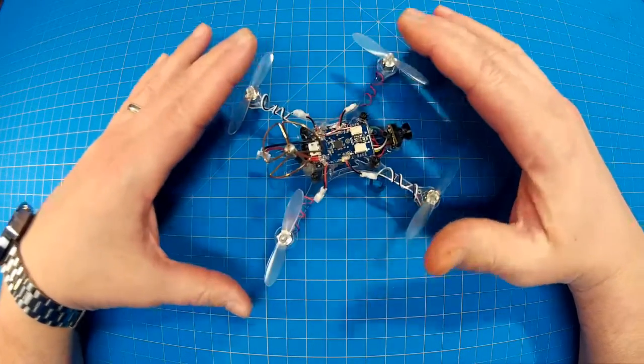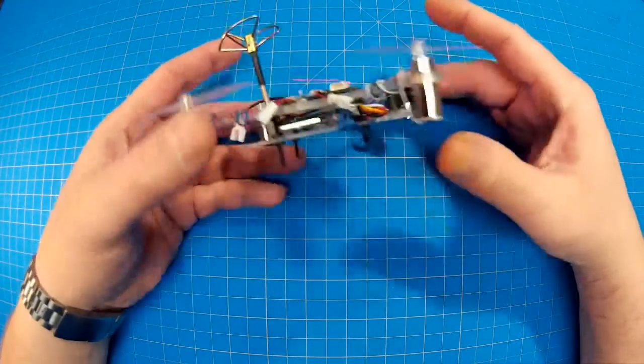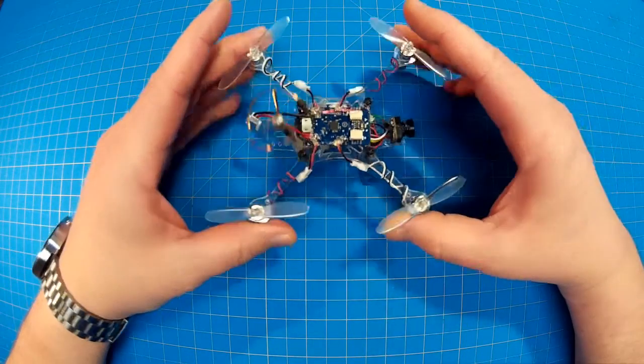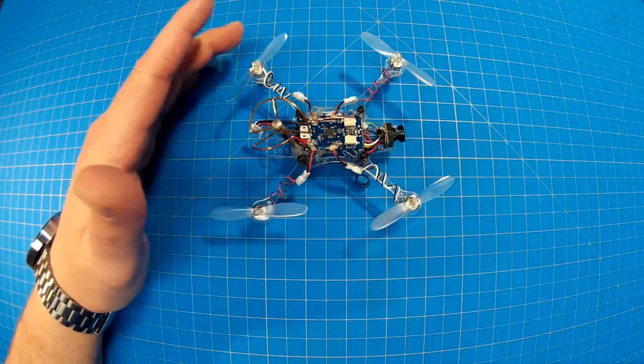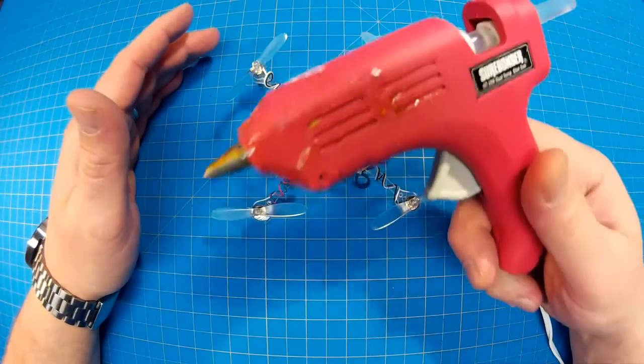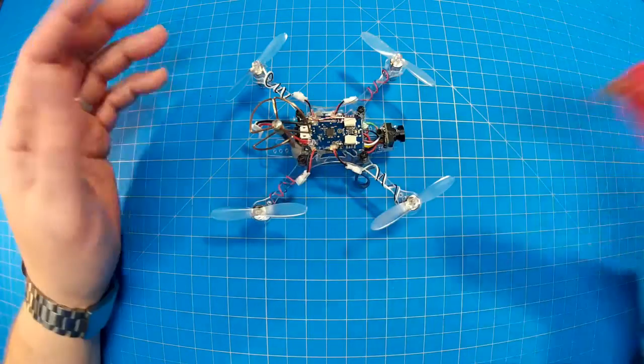The reason why I wanted to do a build log was to show that even though these parts are tiny, you don't need highly specialized expensive equipment. I'll show you what I used here. For hot glue, maybe five or six bucks in hot glue sticks.